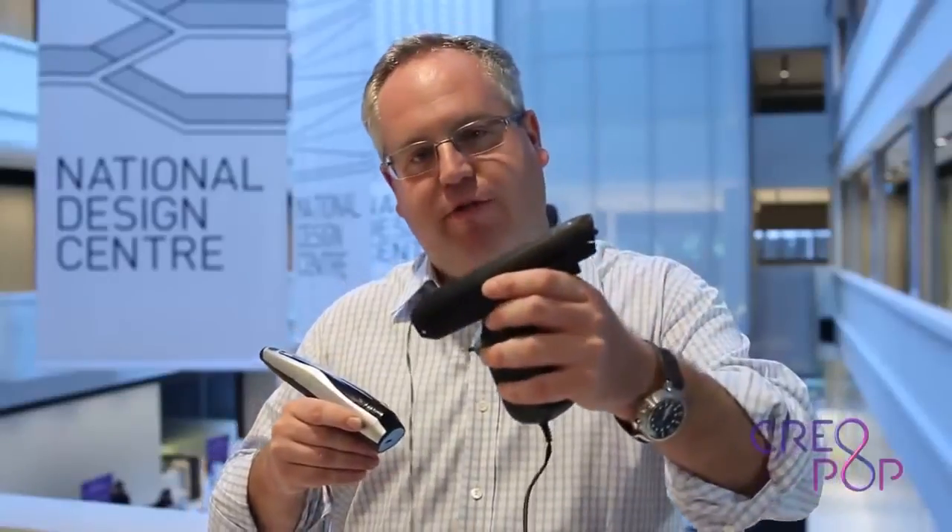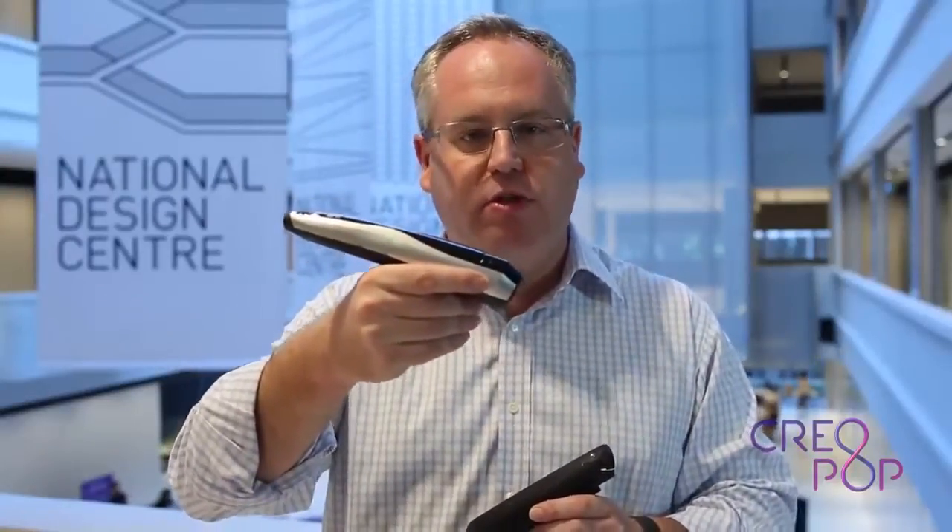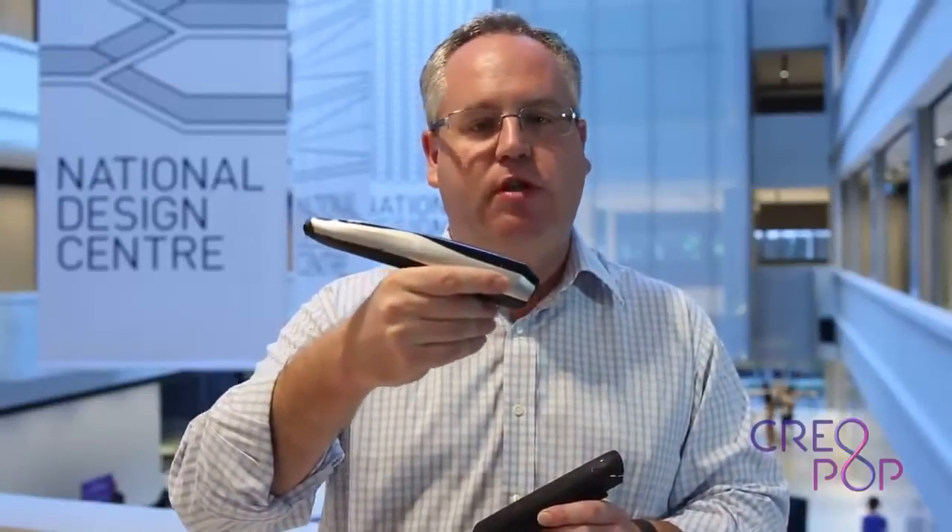We started working on Creopop last year and this is what our first prototype looked like. And this is what Creopop looks like today. As you can see we've gotten rid of the cord and we made improvements to the design. Over the next few months we'll make further improvements to the design and to the functionality until Creopop is ready to be shipped.